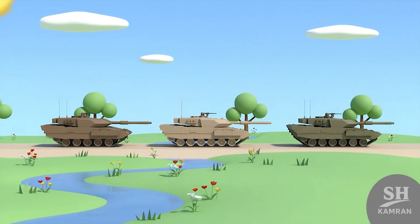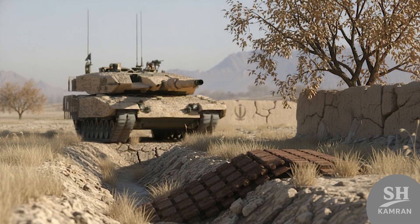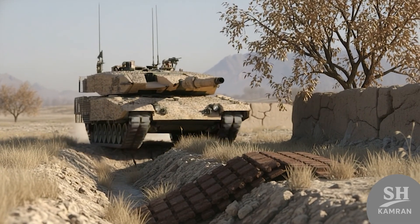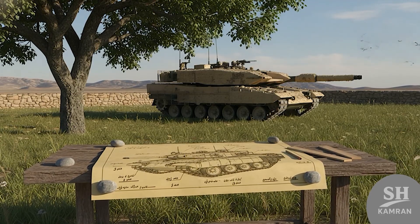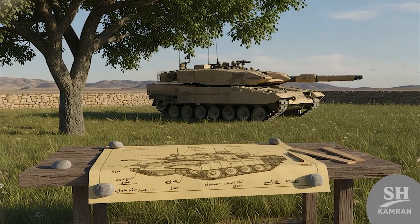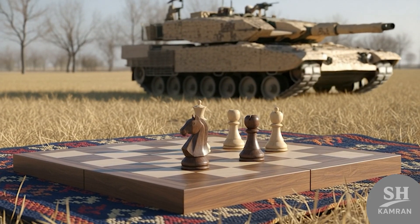If you're into Iranian military gear, this one's for you. Ever wondered what tank Iran built all on its own? Let me take you deep into the story of Zulfiqar. Trust me, it's more than just steel — it's strategy.